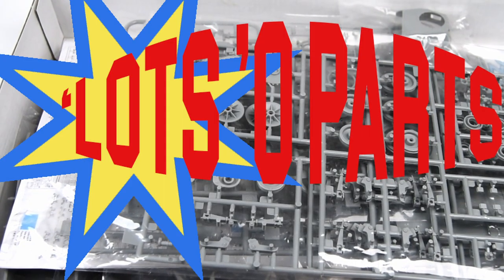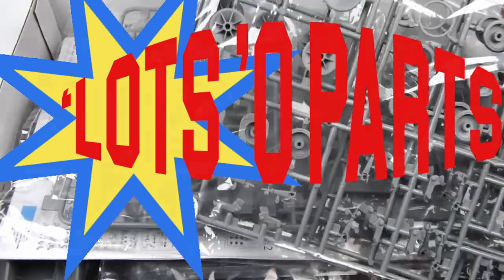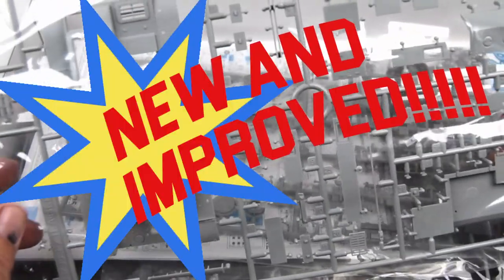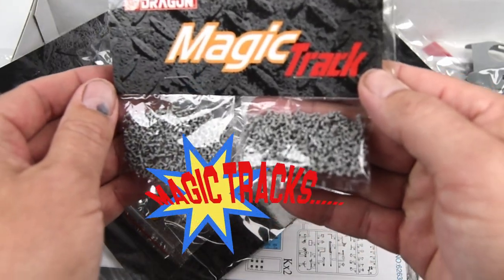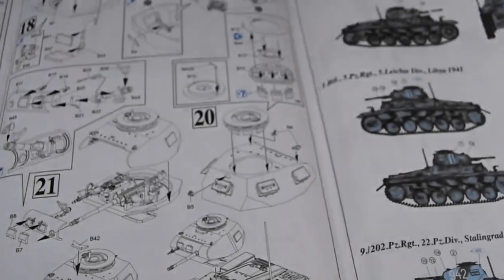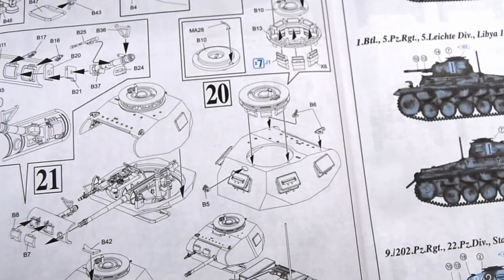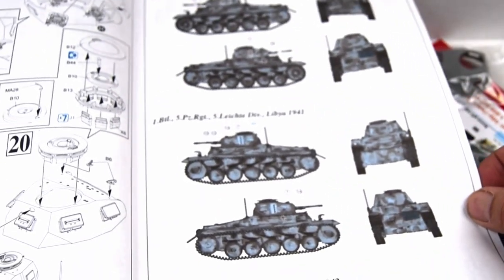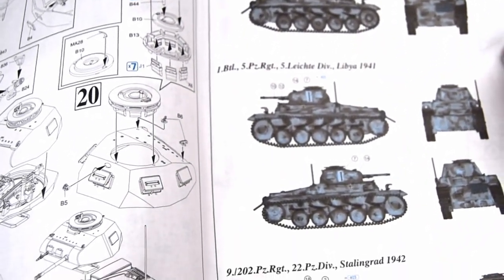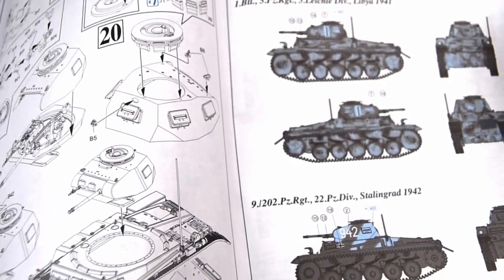When I first started this video channel a few months ago, I started to notice that some of the most popular channels were ones where folks would just take a box, open it up, and show what's inside. So here's my little ode via unboxing, but hang with me because we will start building and painting fairly soon. I do like those magic tracks, and of course the instructions give us some alternatives for painting our model, but I've got something different in mind, something a little more interesting that I found.